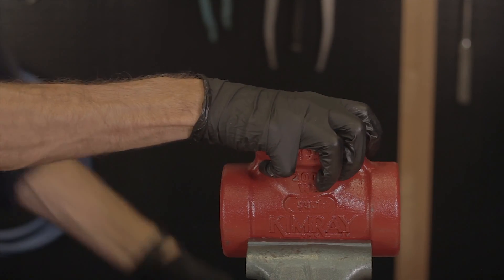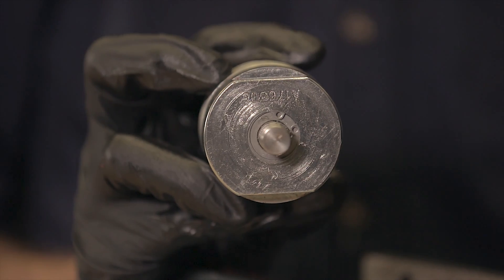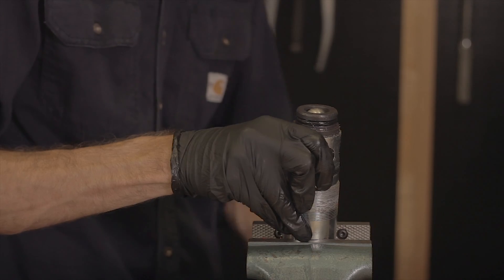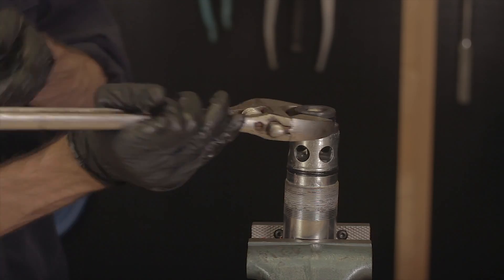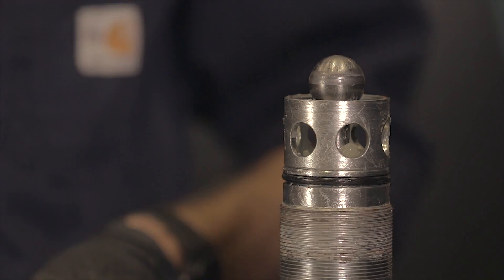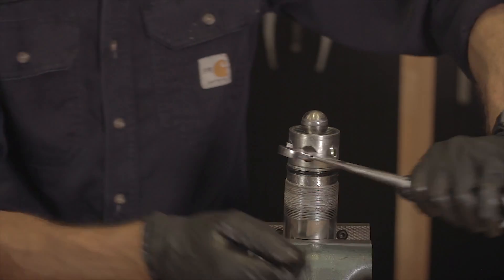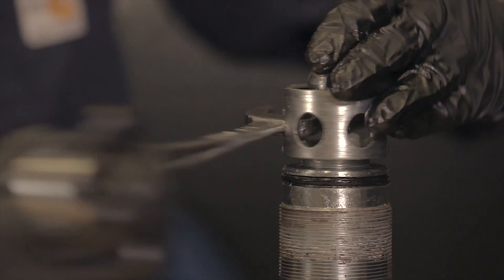It's best to do this next part in a vise if you have one available on location. Clamp on the flats of the stuffing box to remove the seat. Loosen the cage to take the spring tension off of the packing. This will prevent tearing the packing and make removal and reinstallation easier.